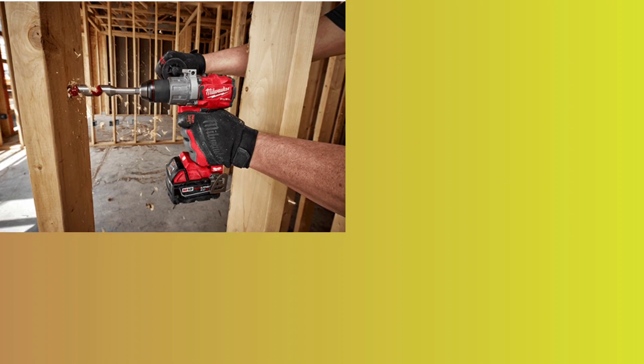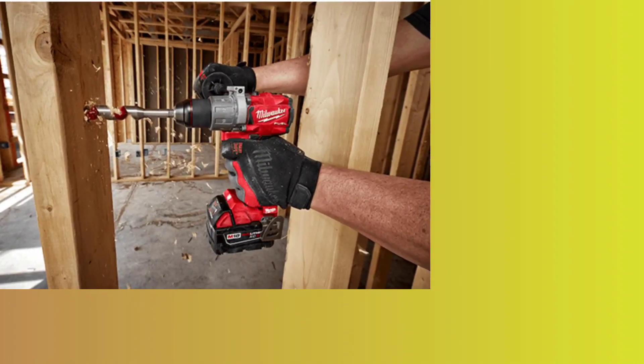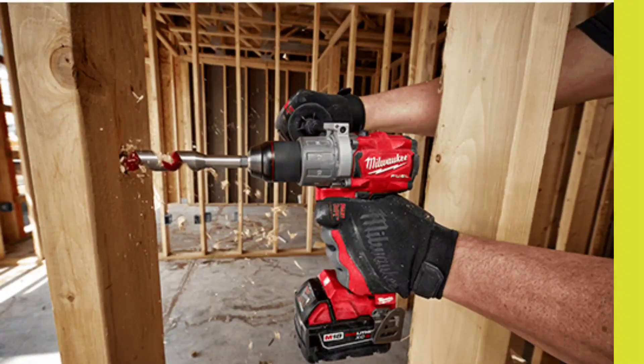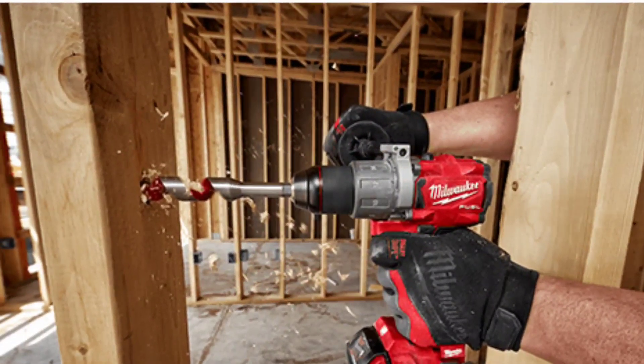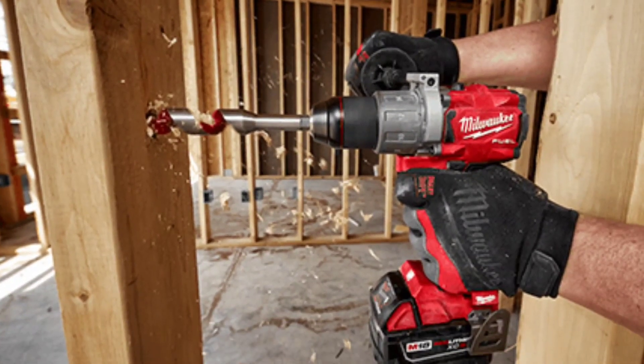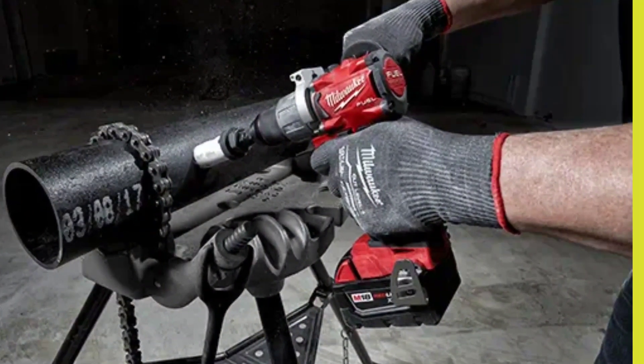This drill comes with two speed settings, a half-inch chuck, and 14 clutch settings, providing a wide range of torque options to avoid stripping or overdriving screws. Additionally, the battery life is impressive, and it takes less than 30 minutes to charge fully, which is very convenient for completing projects quickly.